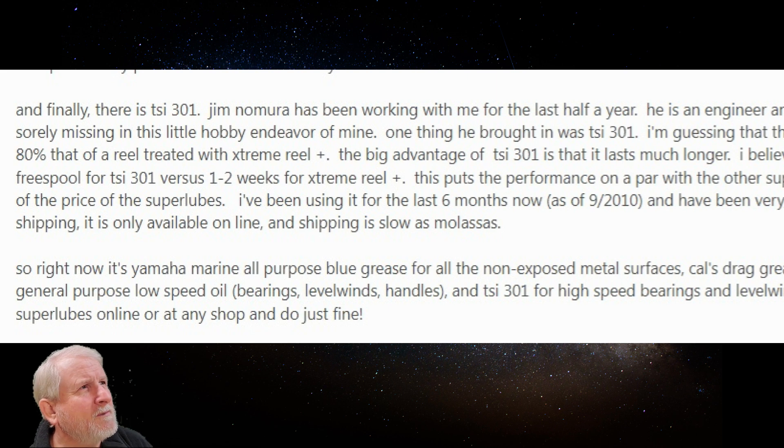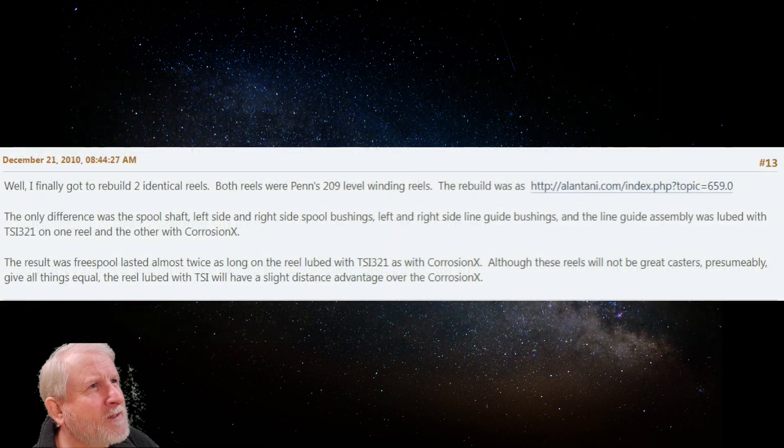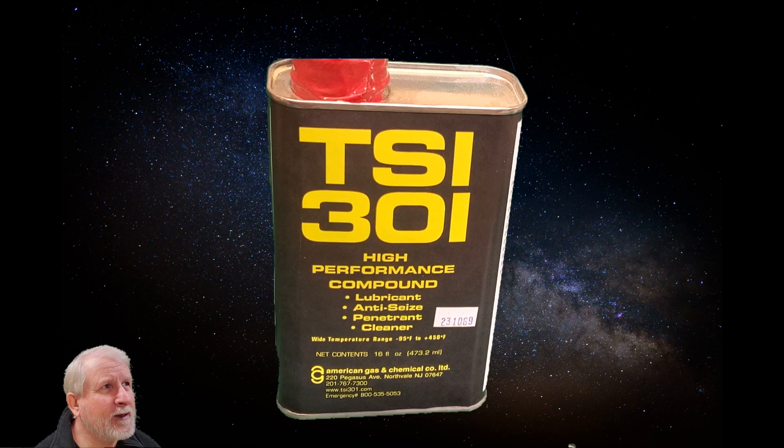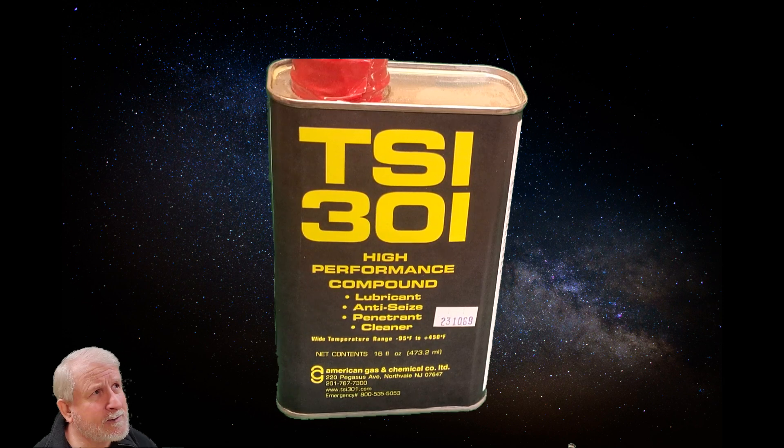I found one forum post comparing TSI 301 with Extreme Reel Plus. It talks about how TSI 301 will last six to twelve months where the other stuff lasts just one to two weeks. They were also comparing it to a product called Corrosion X, and TSI 321 — a similar product designed for plastic applications — lasted twice as long. Pretty much everyone in these posts had experimented with all the different lubricants and TSI 301 stood out above the others in performance.